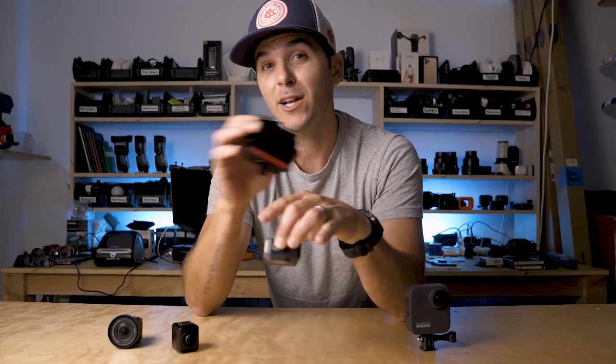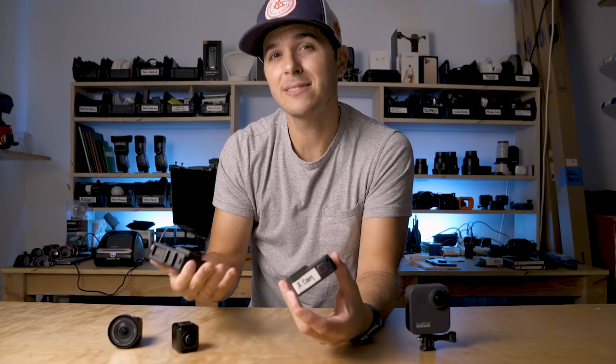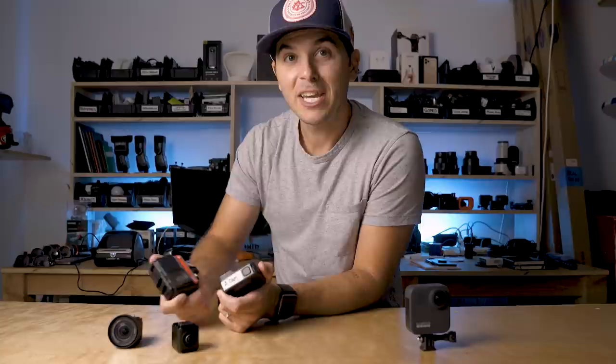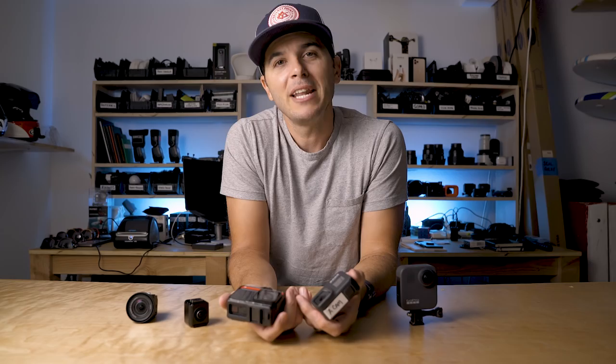Insta360 responded with a firmware update that now lets you switch the camera into MP4 mode, filming a 4K file straight to MP4. But you then lose the ability to edit in their app later and lose FlowState stabilization — it switches to a basic stabilization mode. I wish there was a way to record INSV and MP4 at the same time, or have the INSV be additional metadata alongside the MP4, so in post I could just pull in the MP4 files, and only for clips I want to change, pull those into their app, re-export, and carry on.